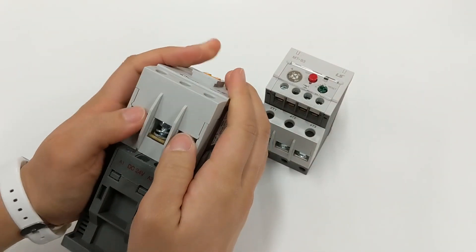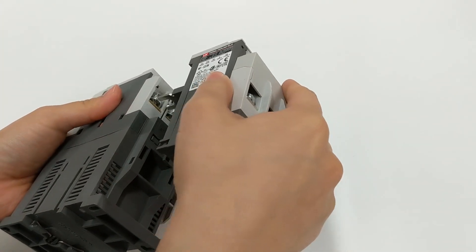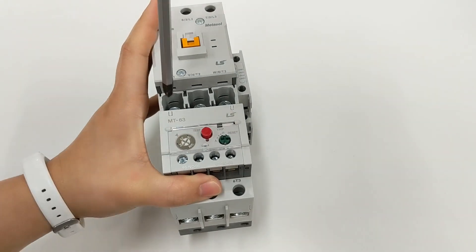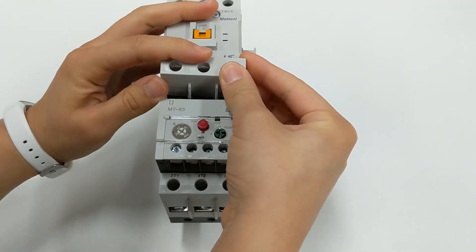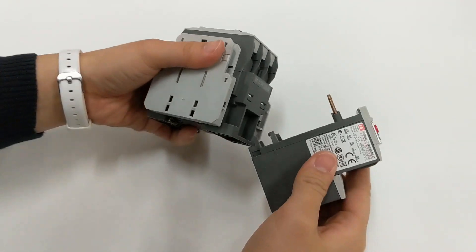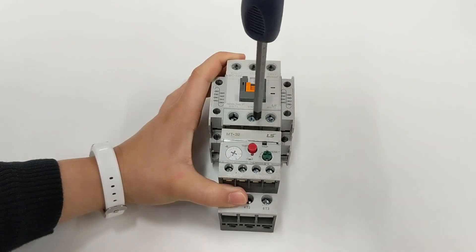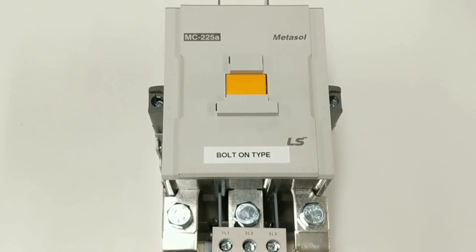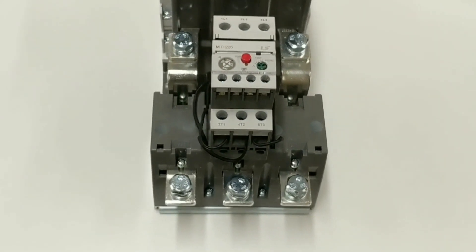For example, we have here the MC65A contactor screw type and an MT63 which has the fork or spade terminal. We also have here the MC32A screw type with MT32 overload relay with pin terminals. Lastly, we have the bolt-on type MC225A with the appropriate bolt-on MT225 overload relay.